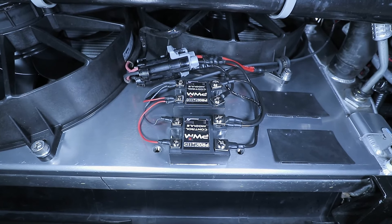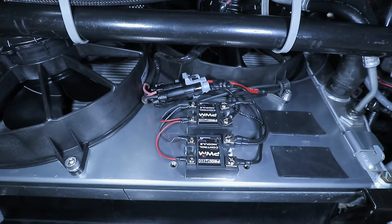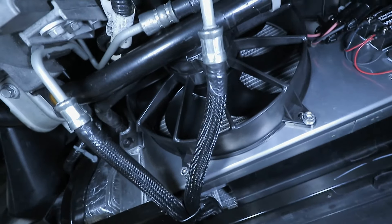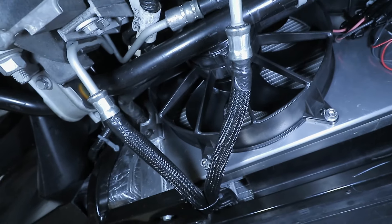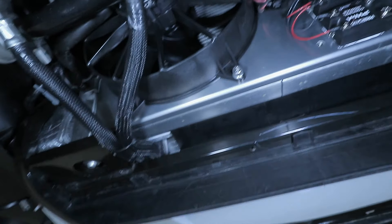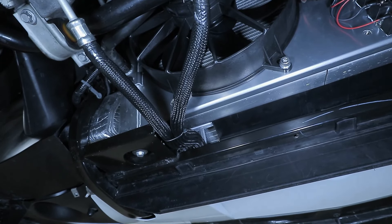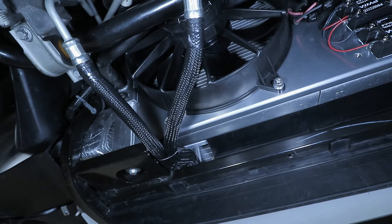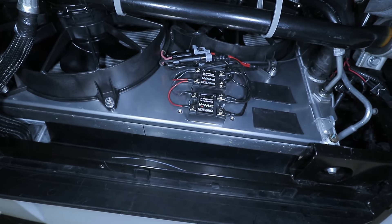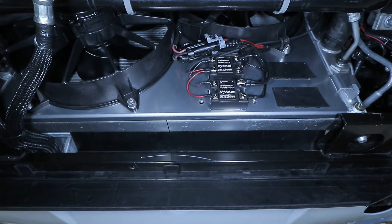Another issue I had with the wiring is that it's too short, and I didn't like the layout as it came out of the box. So I flipped the PWM modules 180 degrees, which gave me enough slack to route the wiring properly up into the engine bay — allowing the wires to exit on the upper right-hand side versus the lower left. Be very mindful when doing this, because the back of those modules is actually a heat sink with thermal paste that makes contact with the aluminum chassis on the fan kit.